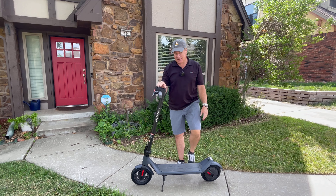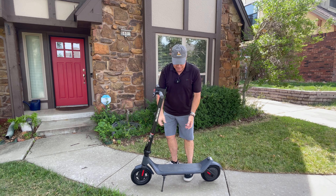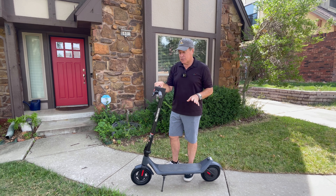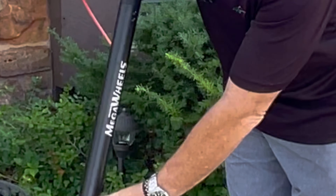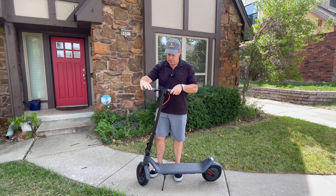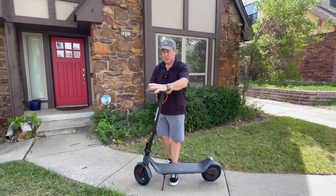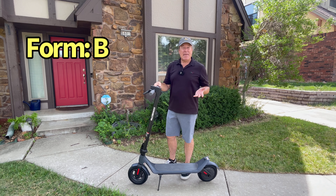Time now to grade the A6L on fit, form, and function. Fit — how it came out of the box — easiest ever. It was packed very well. Basically you unfold it, insert the stem, put in six screws, and you're good to go. We're going to give it an A. Form — the way the scooter looks — I think it's a nice-looking scooter. It is all plastic with a safety sticker and the Mega Wheels branding. I like when they integrate the LCD screen into the handlebar and stem, and you get an integrated headlight as well, which is nice. We're going to give it a B for form.